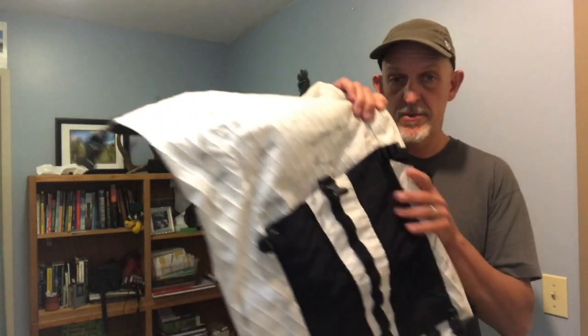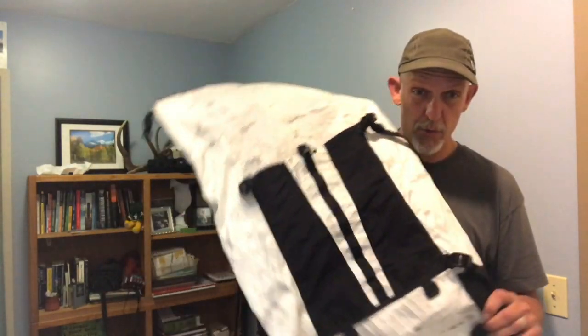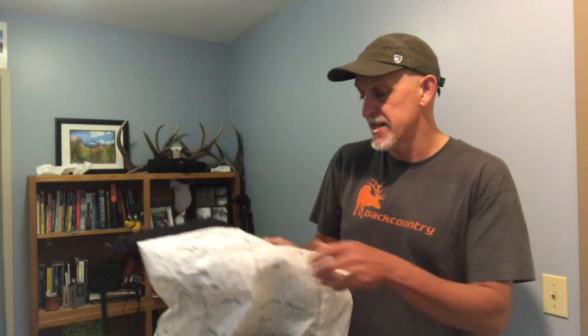This pack bag right here has been on two or three elk pack outs with meat in the pack bag. Being white, you would think that it would get gross really fast, but because the primary part of our pack bags is made with Dimension Polyant X-Pack — this laminated fabric here — it doesn't soak through, so it's much easier to clean.